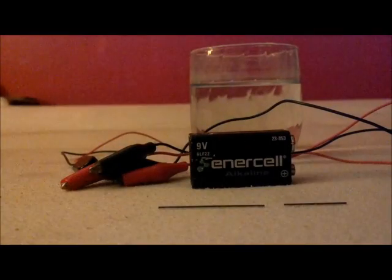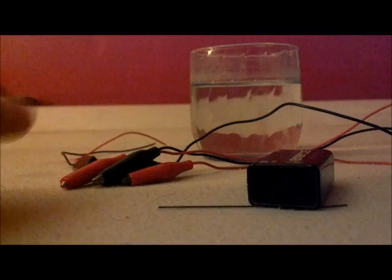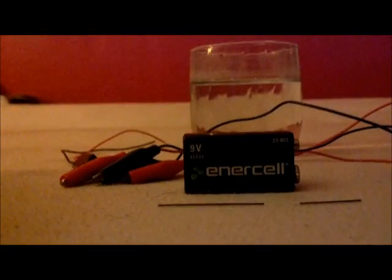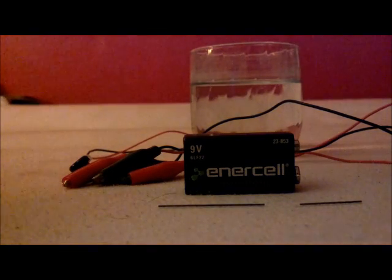And two graphite electrodes. You can get these from ordinary pencil lead, mechanical pencil lead, or a normal pencil. You can also use iron nails if you want, but I don't recommend those because you're going to pretty much make iron oxide, and that's going to pollute your water with red stuff — which is rust in your water — and you don't want that.